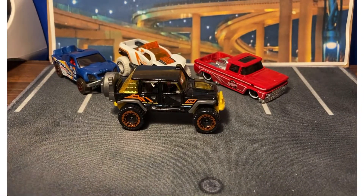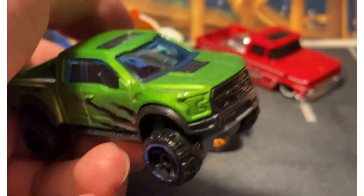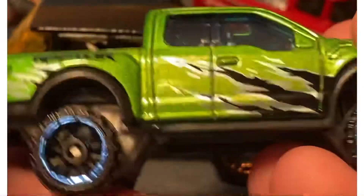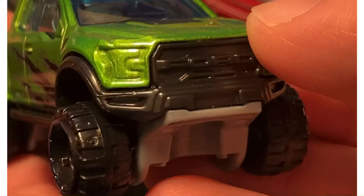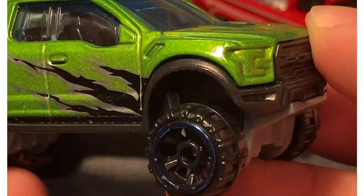But my favorite of the set has to be the Raptor. I love the Ford Raptor — I've always liked it. They're fun to detail too. I've detailed almost all of mine. I used to collect this casting, but after it being released every year with three or four colors, I just couldn't keep up. Then it started hitting the premium line, and yeah, it was getting out of hand.